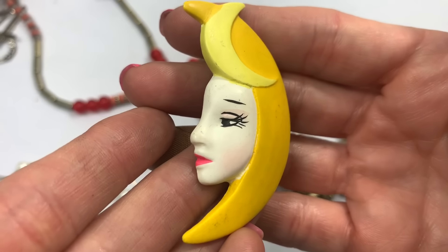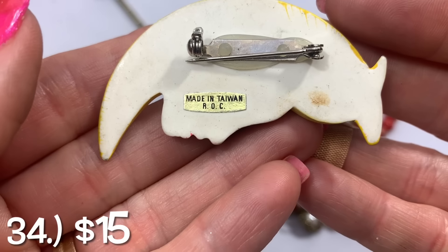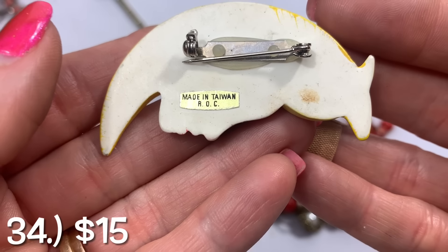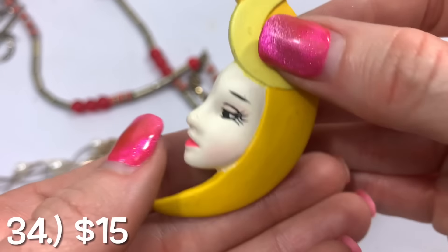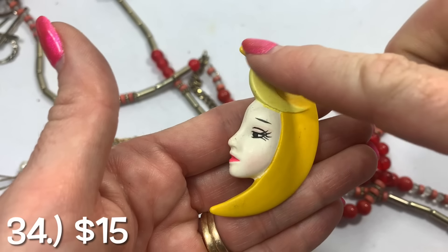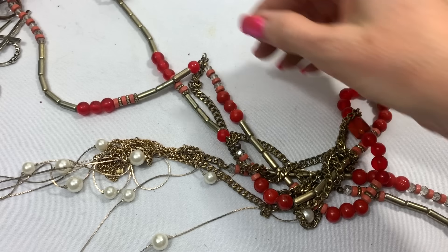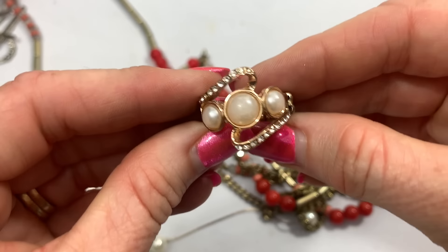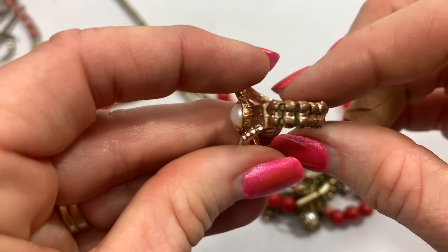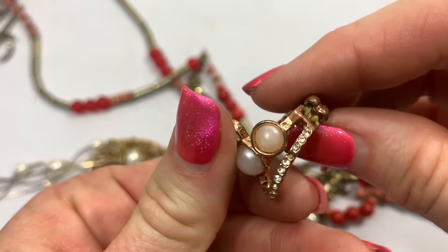That's cute — I thought it was a Disney princess at first, but I don't think so. Made in Taiwan, ROC. It's a woman that has a moon for hair and then a little moon here. Pretty cute. I have a fashion stretch ring — quite a bit of wear on that one.